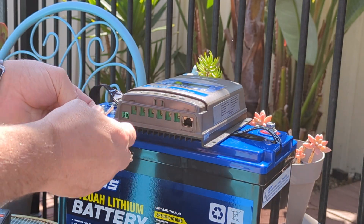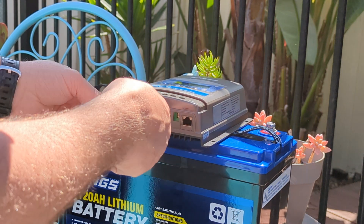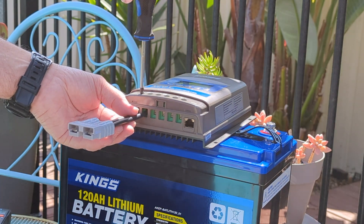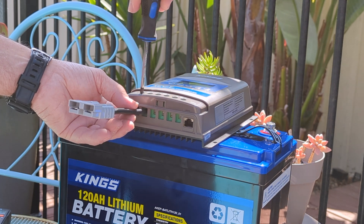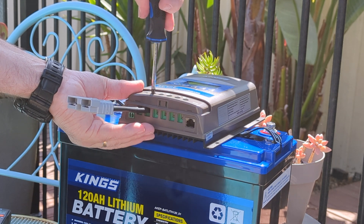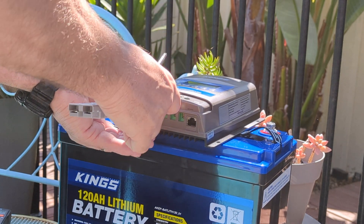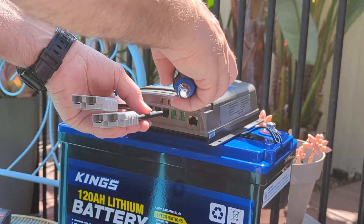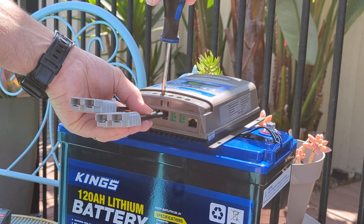Just line up your positive terminal to the positive wire and the negative to the negative — simple as that. These will connect to your solar panel and your battery.